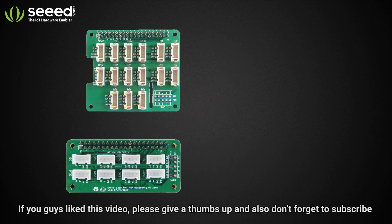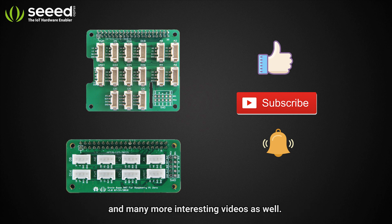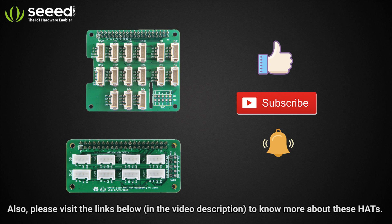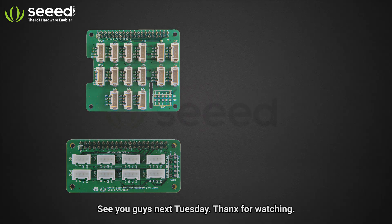If you guys like this video, please give a thumbs up and don't forget to subscribe and press the bell icon to get notified with all our new product releases and many more interesting videos as well. Please visit the links below to learn more about these hats. See you guys next Tuesday. Thanks for watching.